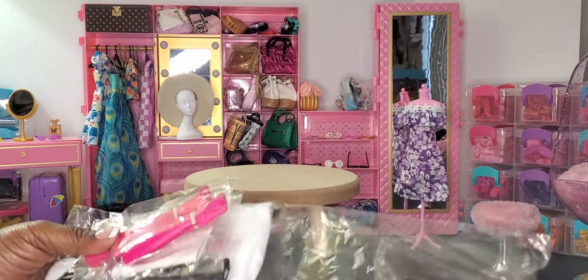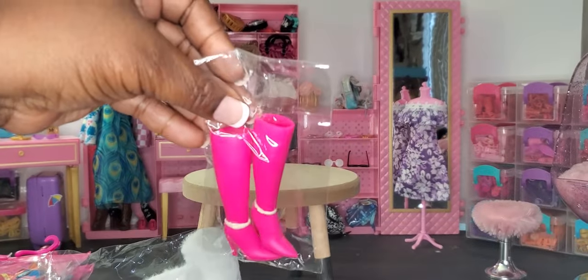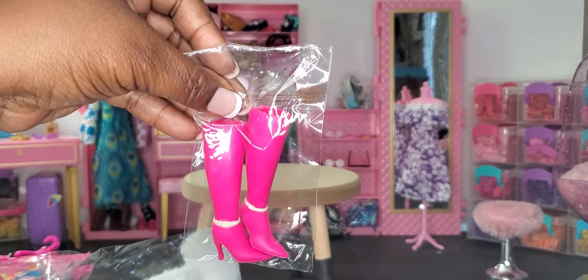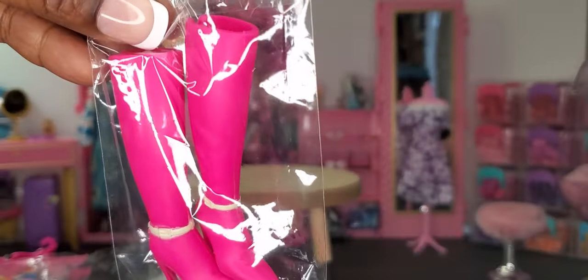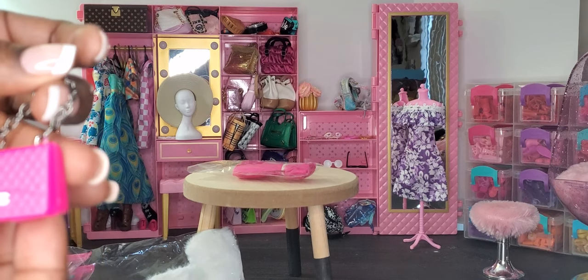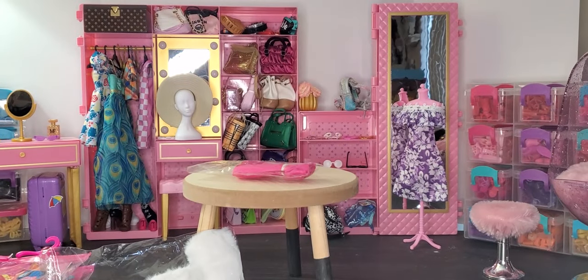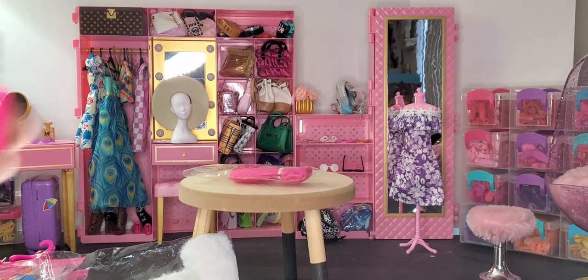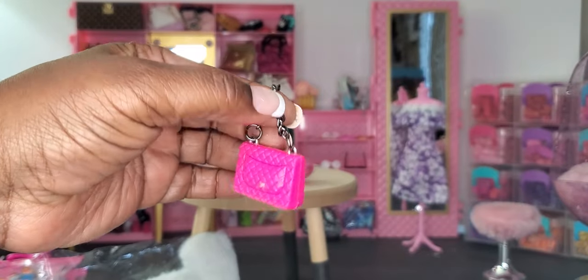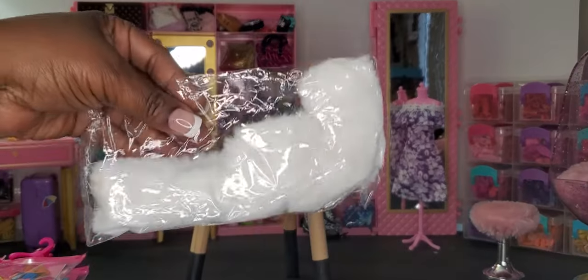I'll open up and show you once they're out of the plastic so you get a better view. First we've got a pair of high pink boots with a little small belt around the ankle. We also have a really cute faux Chanel purse — I'm always dropping something every time I come on here! The purse has a nice little weighted metal feel to it. We also have a faux shawl.